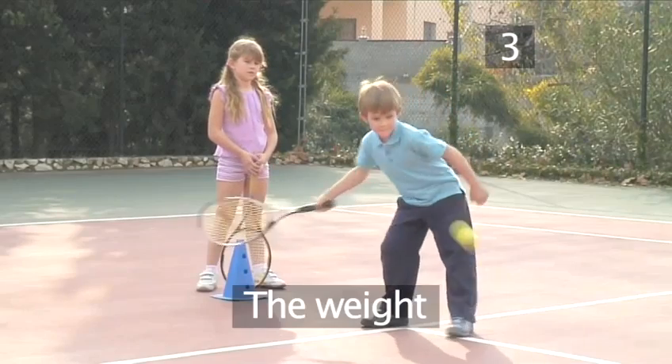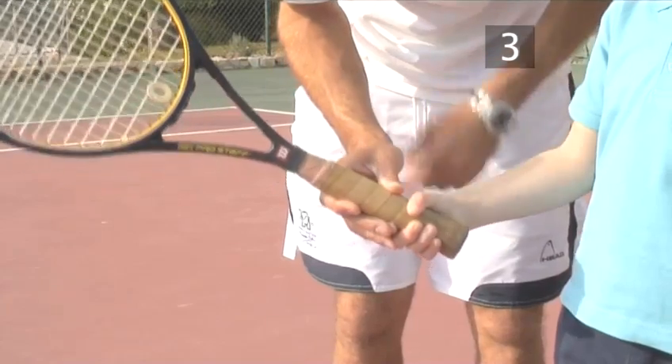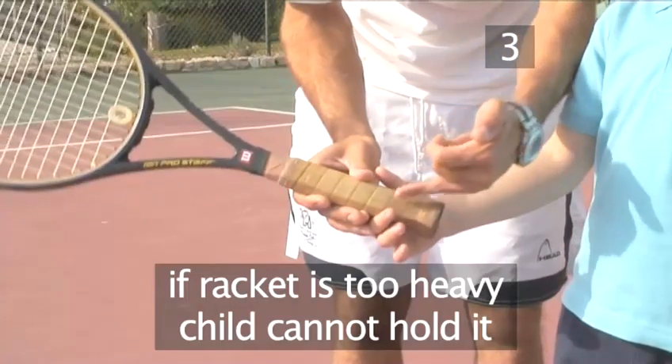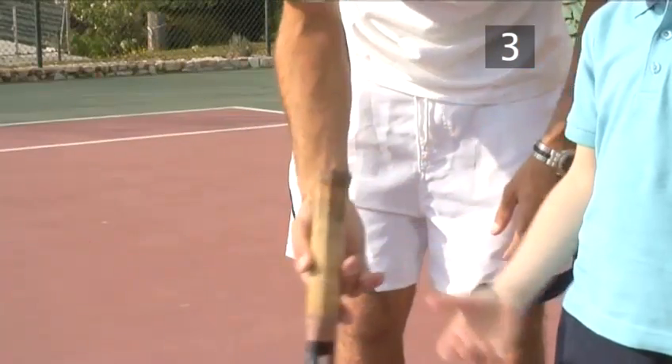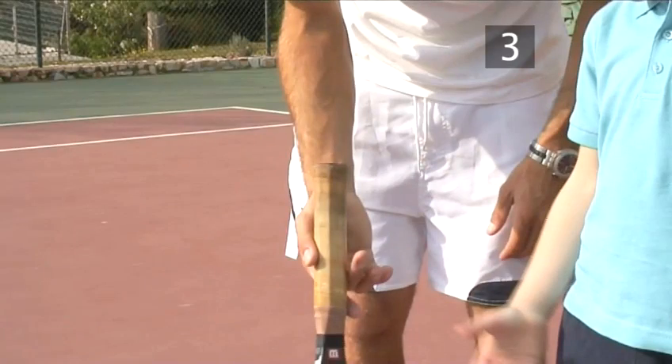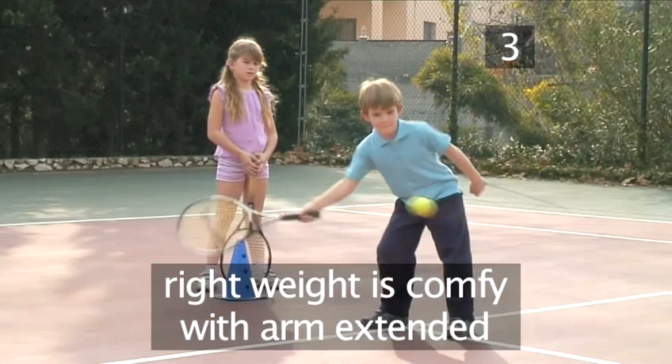Step three: the weight. You'll be able to see if your child's racket is too heavy, as they won't be able to hold it. The right weight is something they feel comfortable with when their arm is extended.